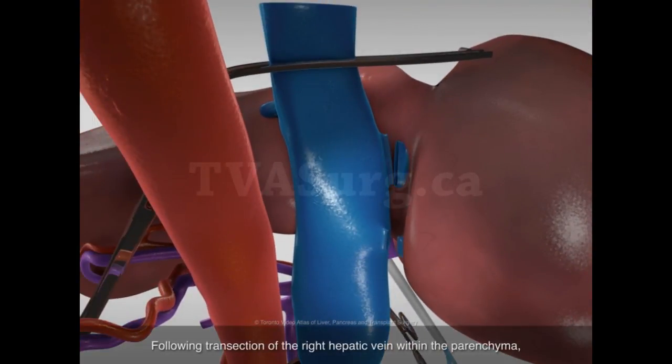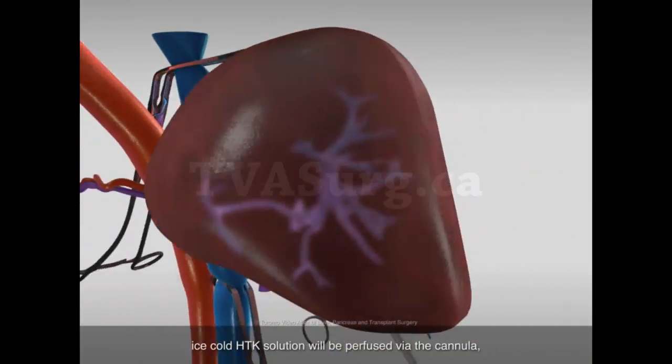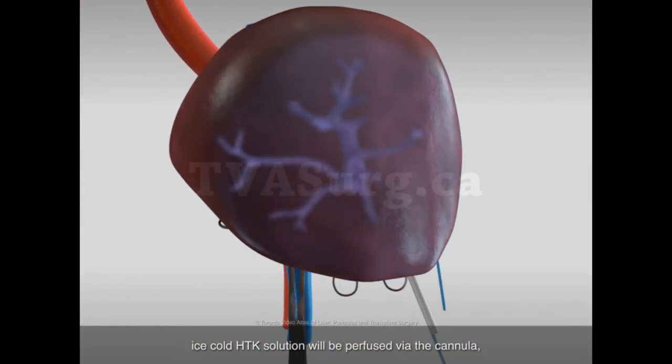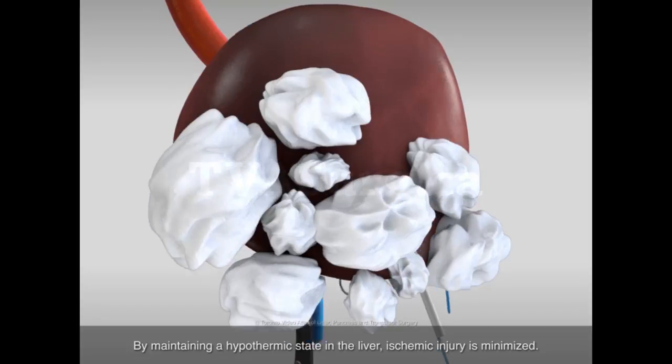Following transection of the right hepatic vein within the parenchyma and removal of the specimen, ice-cold HTK solution will be perfused via the cannula and sterile iced saline placed around the right lobe remnant. By maintaining a hypothermic state in the liver, ischemic injury is minimized.